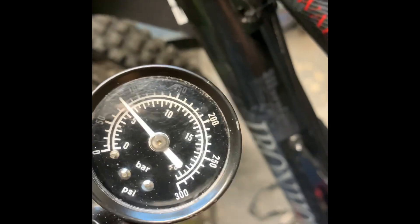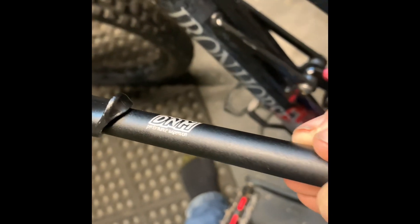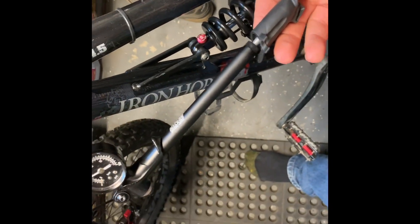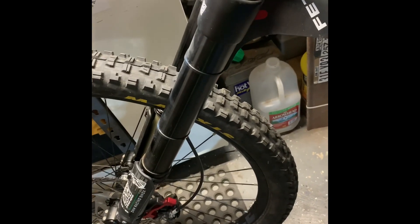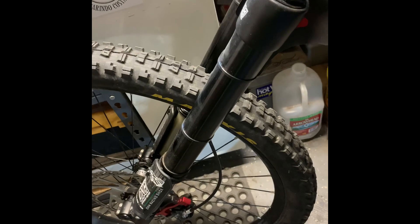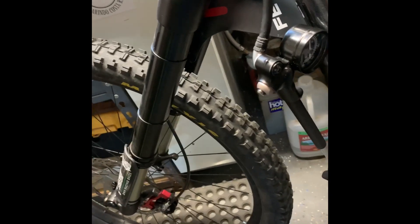I put about 80 psi in there — my wife rides this bike. I'm using a DNM component performance suspension shock pump. There's another DNM part, the RCP2S. These things are cheap and they work pretty damn good — no complaints. The shock or fork comes with terrible instructions, no dimensions, no breakdown, no nothing. That's why I'm just experimenting with it, so I might be getting this wrong but we'll see.